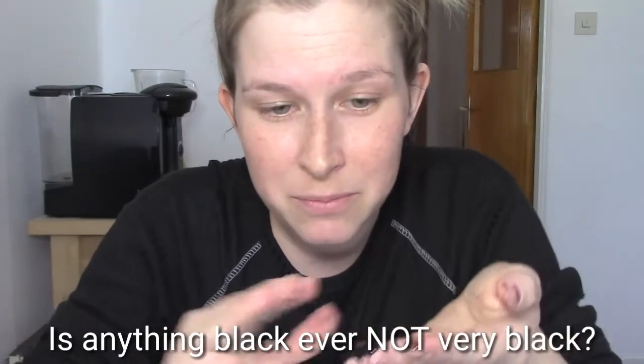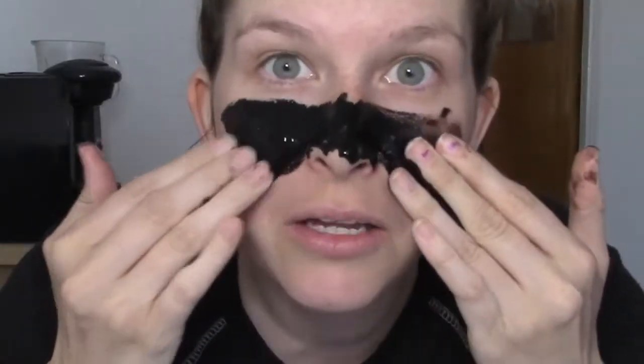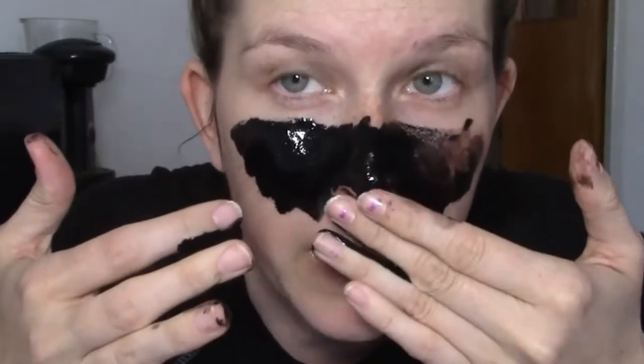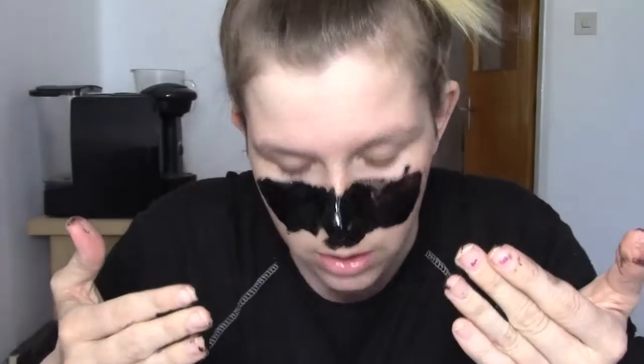Wow, look at this — it's very black. Oh my god, I'm not a beauty guru. I didn't think this through — I'm playing with both hands, so now I can't touch the camera or anything right now. I did not think this through.